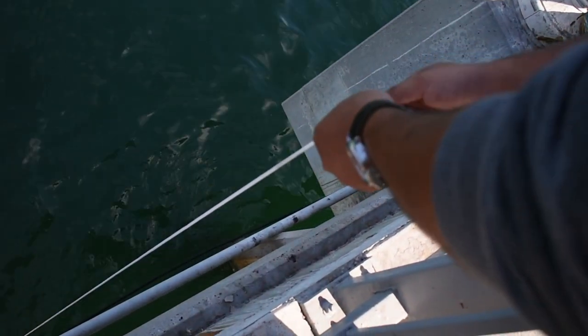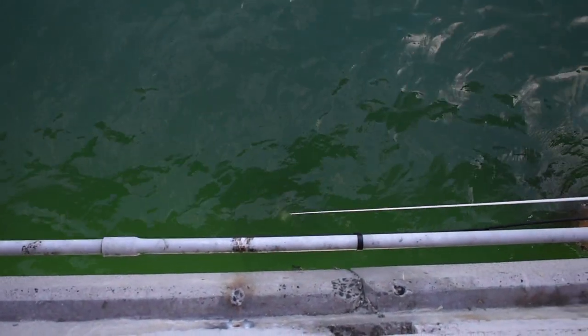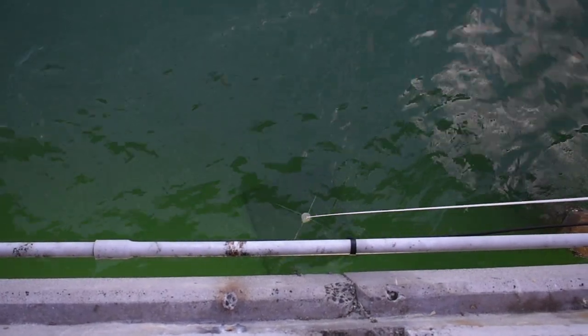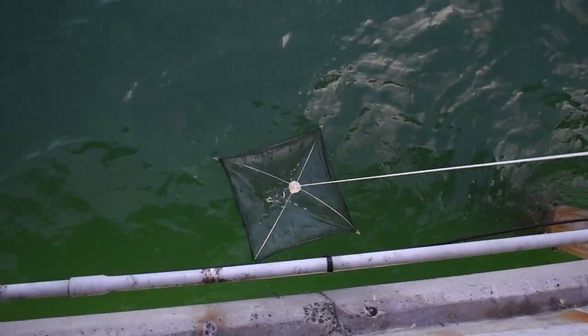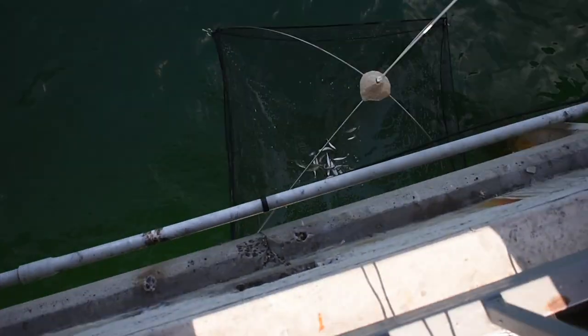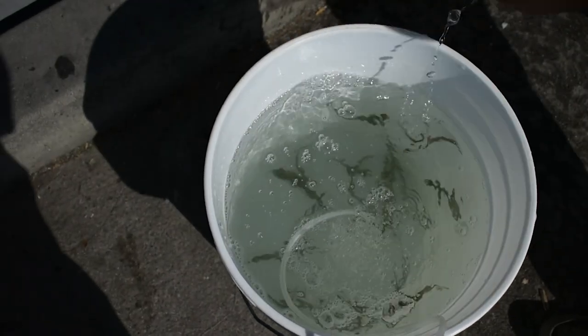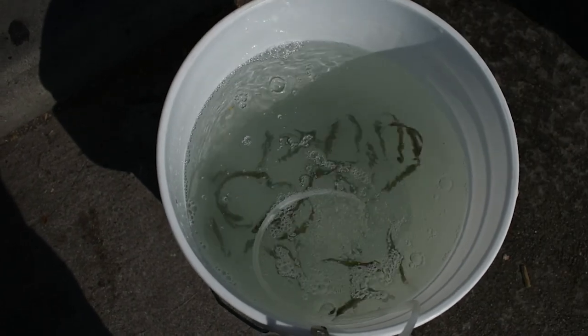It's been about 15 minutes and we're going to go ahead and check our net. As mentioned before, you want to bring it up really slowly and carefully. Make sure it's steady so that you don't scare the fish away. And there we go — it's as simple as that. As you can see, there are quite a few in there. From there, you can use a small net or just hold them. They'll stay alive in your bait bucket for a long time. Throw them in there and then you're ready to pick and choose whichever ones you want to use as bait. Choose a bigger size — a little bigger is ideal, around 2 to 3 inches.